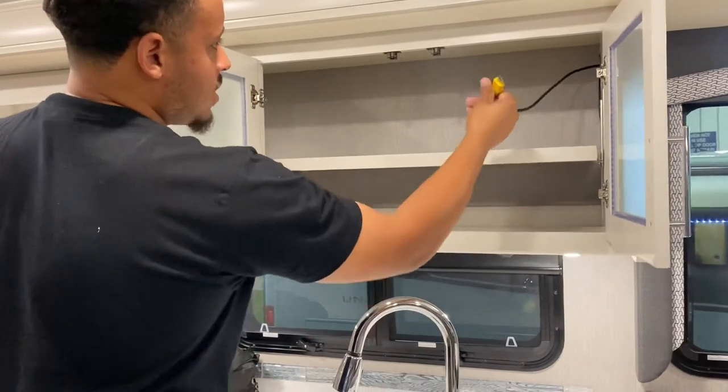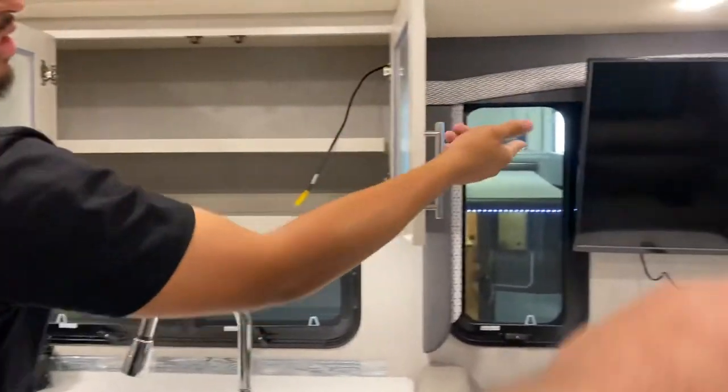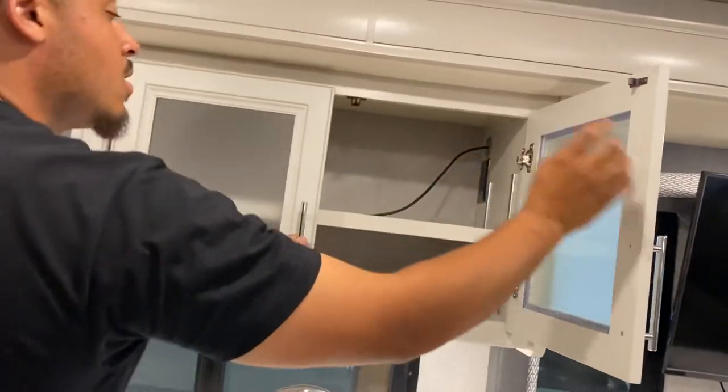These covers come over the top for extra counter space. You have more cabinetry up here. You do have an HDMI hookup if you want to connect a DVD player or gaming console for the kids — it'll play through that TV. You also have another 110 outlet in the corner.